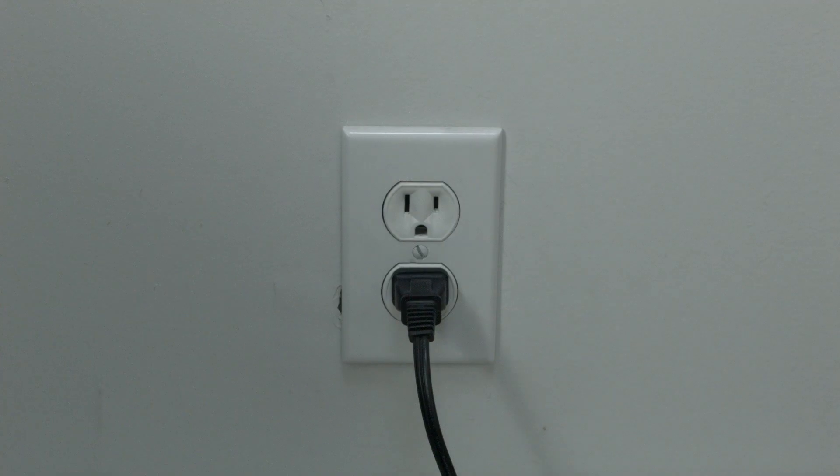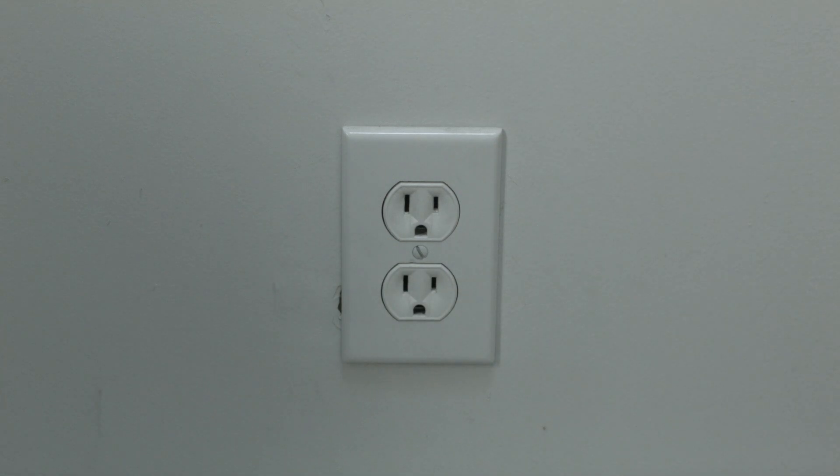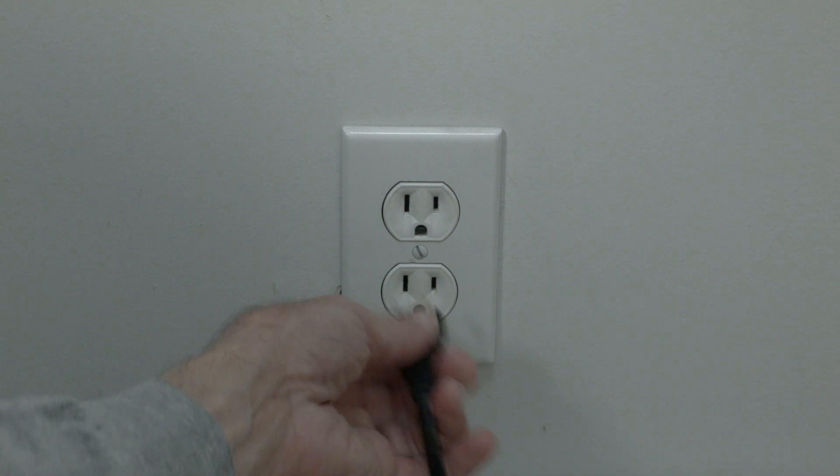The first thing to try is really the simplest, and in most cases this one will actually work — so you might not even need to go on. Just basically unplug your TV from the wall, wait about 60 seconds. Don't be impatient here — wait the full 60 seconds — and then plug it back in.